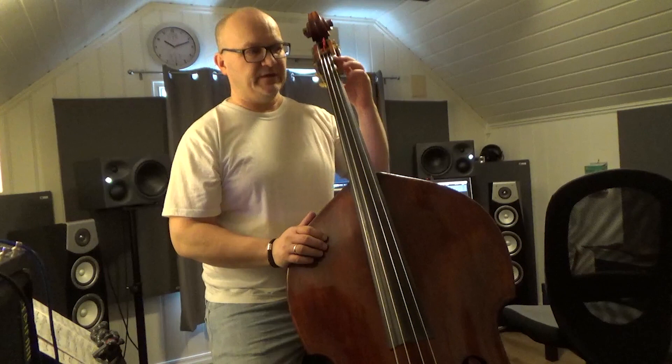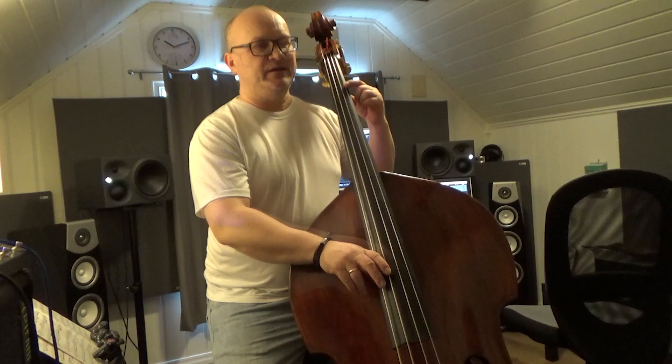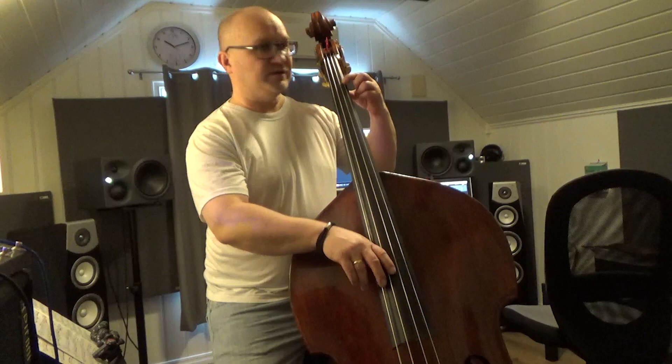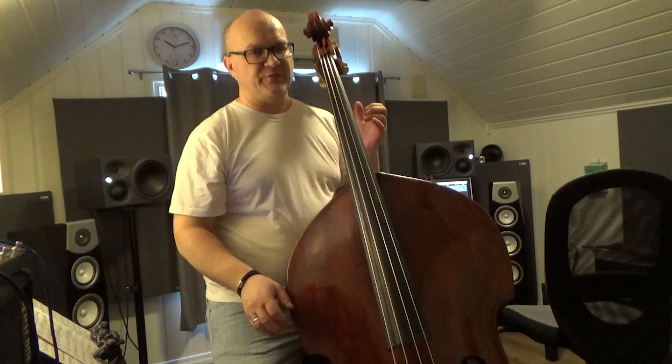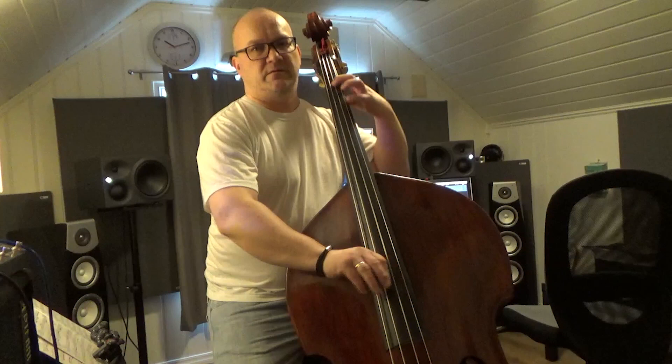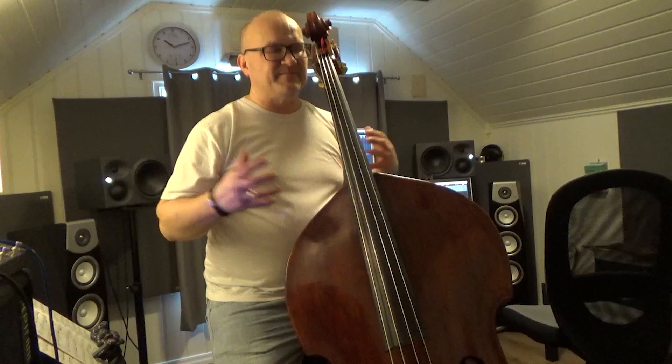When the cellists play it, they play it in first position down here. They have two open strings, and their fingering on the first bar is simply open, open, and then first finger. But since we are in fourths, we can't do that. And I want to play it in the same register as a cello, because if I play it as written — which would be down here — it sounds a bit boomy. I think it sounds better up the octave.